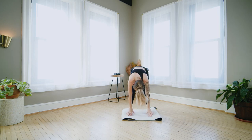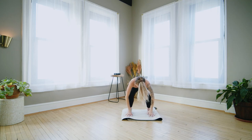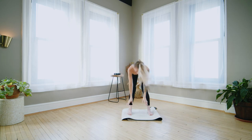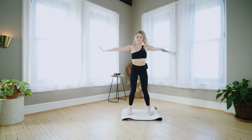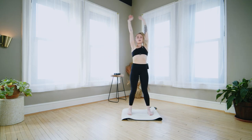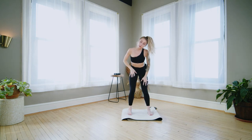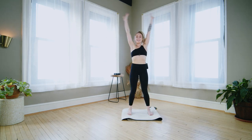Bend the knees, straighten the legs, come all the way back up to stand. Sweep the arms up, fold, bend, straighten, lift up. Warming up the hamstrings and the back body. You can always walk the hands all the way up the legs if that works better, then walk them back down if you're feeling tight.